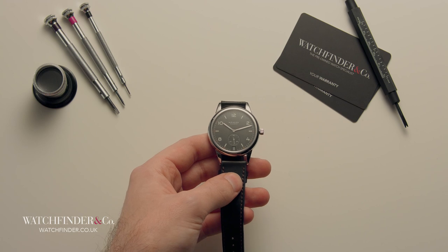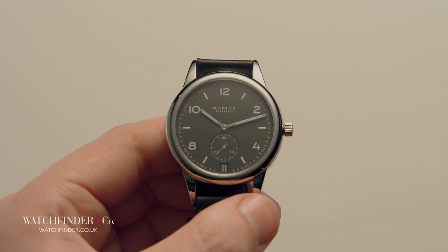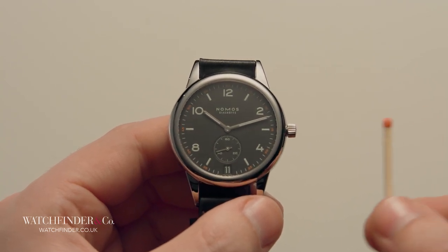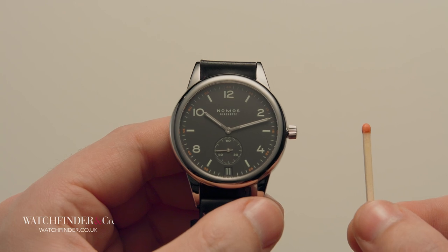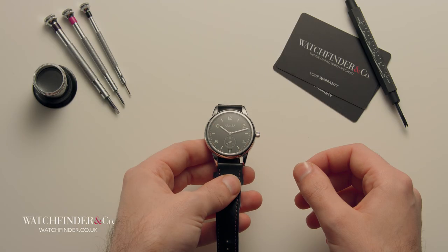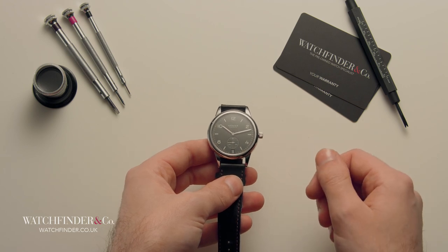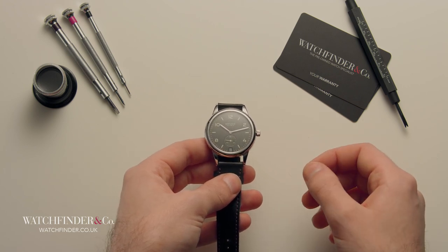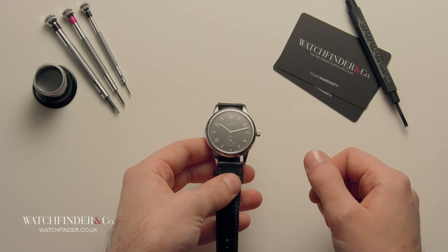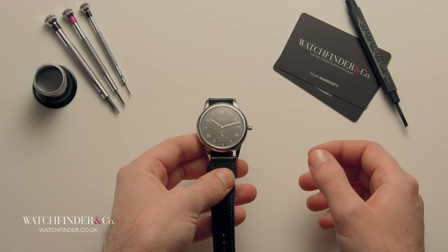To answer that question, we've assembled a group of three watches, starting with this Nomos Glashütte, and we're going to see just how much value you can get by comparing it to one of these — a matchstick. Before you think we've gone mad, there's some logic to this experiment. It's easy to lose a sense of relative scale when getting a really good look at a movement, so as we venture deeper into this video, we're going to use the matchstick as a benchmark for scale.